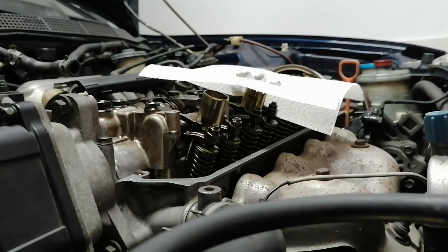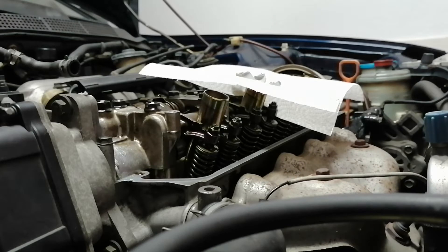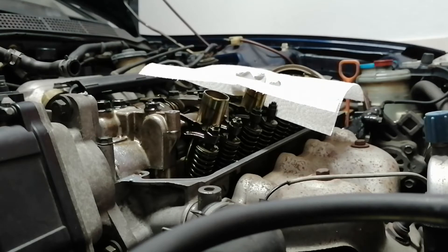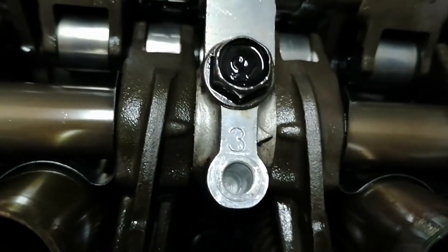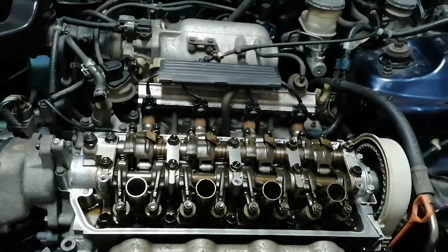I think the depth is enough because I'm not going to tap all the way through — the coil is pretty small, so I'll rely on just the upper part. I've drilled it and cleaned it with a vacuum and cotton buds. This is how it looks now.